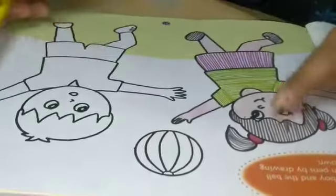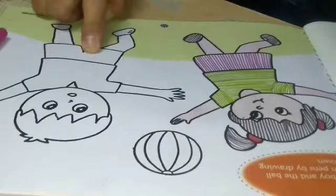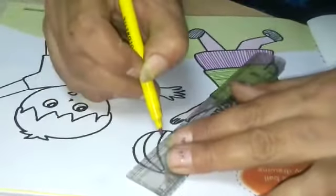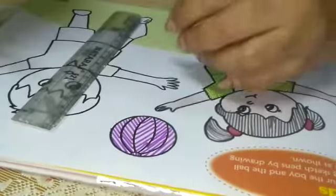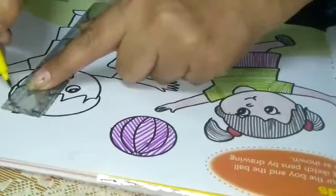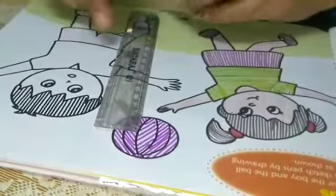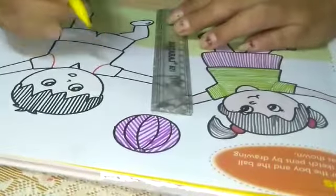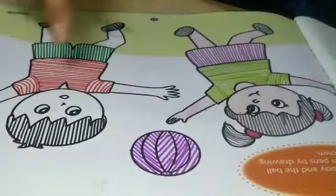You have to make straight lines as shown. Some standing lines, some slanting lines. Now let's start. I am starting on this football. Now the ball is completed and our lines are completed.